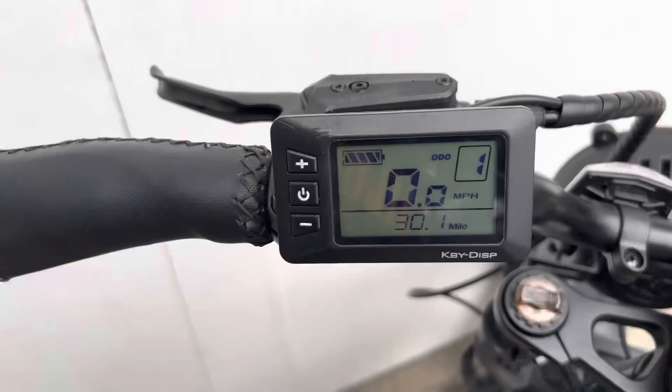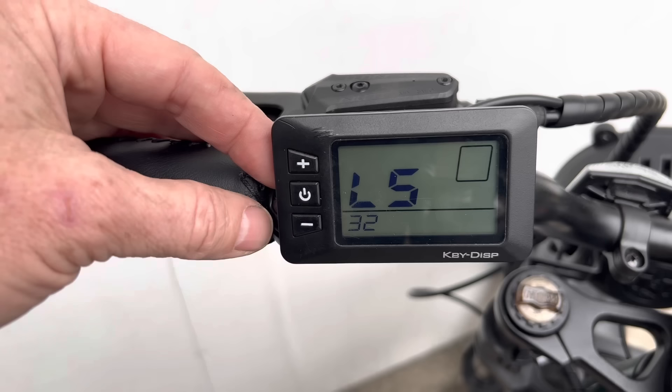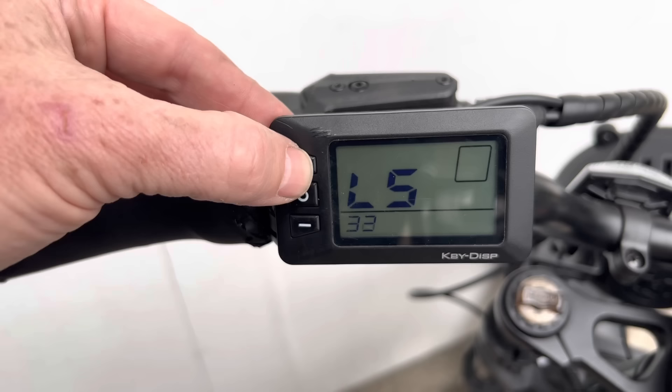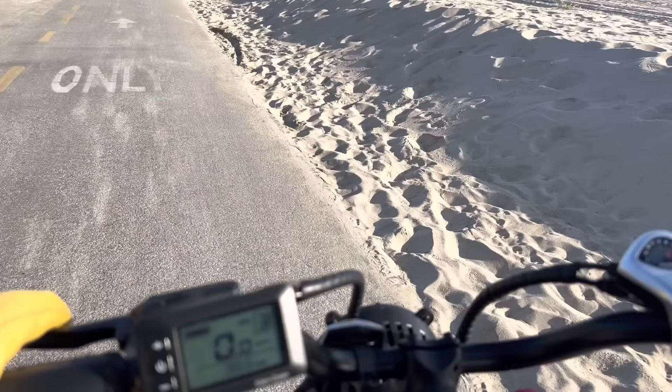If you want to unlock higher speeds, hold plus and minus at the same time, then hold power and minus, and you get into a settings mode. You'll see wheel size — some people set it to a smaller wheel size to make it go faster. I went to L5 and set the maximum to its highest setting — 32 kilometers per hour displayed, but it'll actually go faster than 40 kilometers per hour on the road.